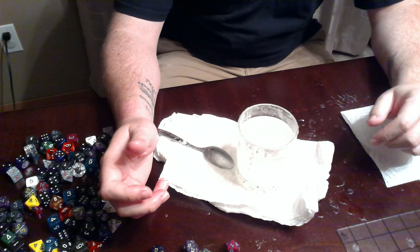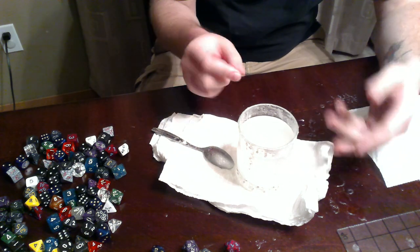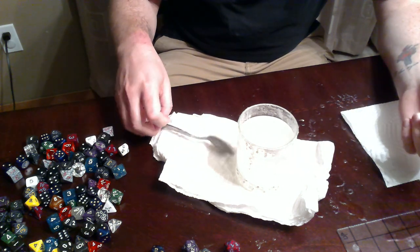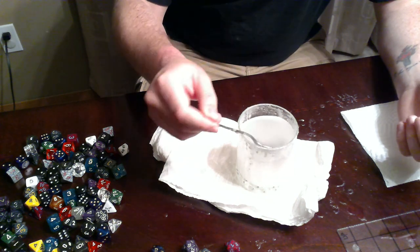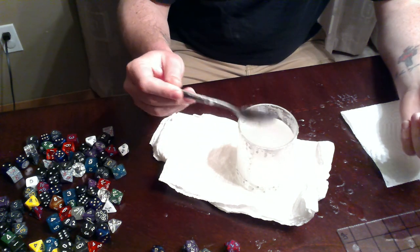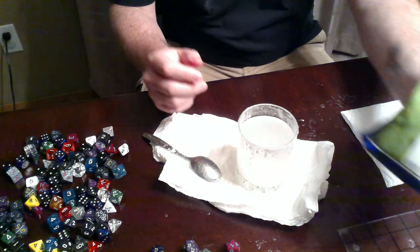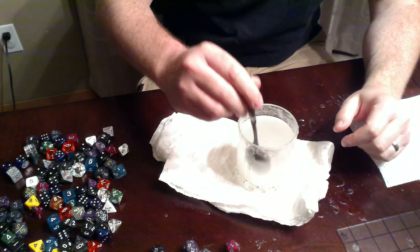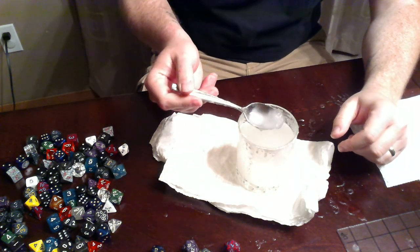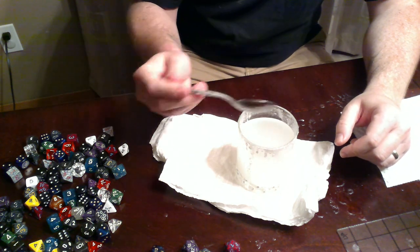I saw a video of a guy floating D20s to check their balance in salt water. It took me a little bit of time to create a solution that the D20s would actually float in. I used Dr. Teal's Epsom salt — it's really thick. I had to boil the water in the microwave and everything. You can see there's chunks of salt floating in there to get all of them to float.